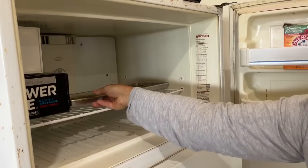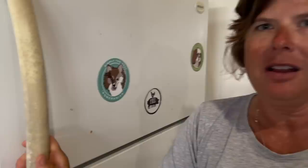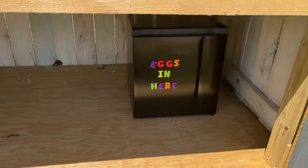Here's our little garage fridge-freezer combo, and I'm hoping I can get all four trays in here. Look at there — all right, we're just going to let those freeze. In the meantime, come with me.